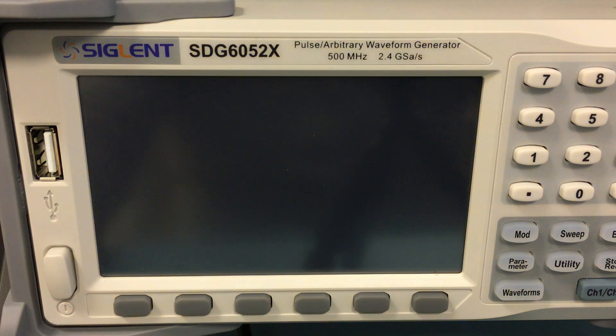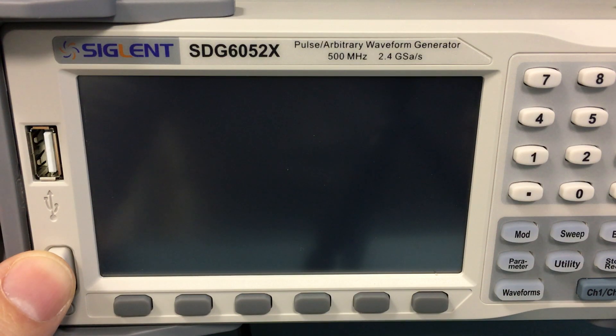Let's stop it and check the booting time. I see it's very quick — I believe quicker than the SDG 1000 or SDG 2000. Let's check it.